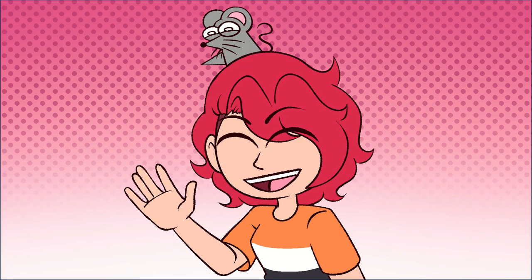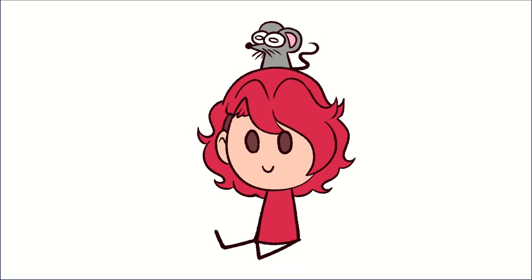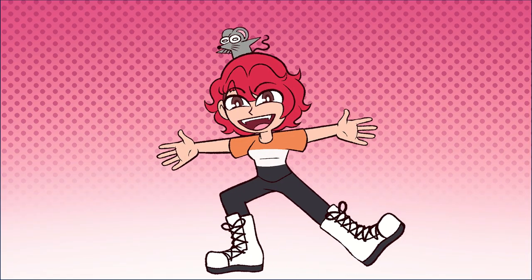Heyo! It's me! I haven't posted a video here in a long time, have I? But here we go! Hello, my name is Black Hole and welcome to my channel, everybody!